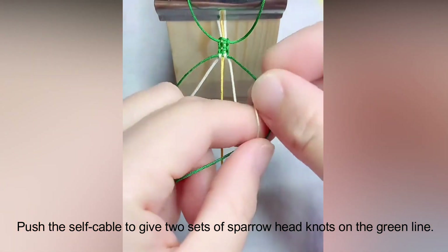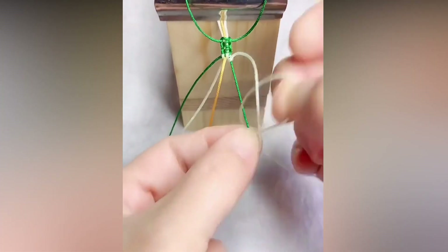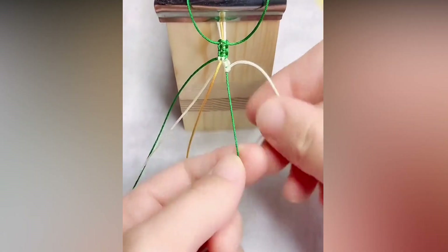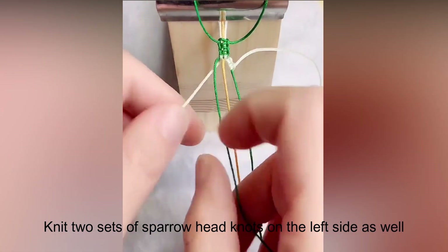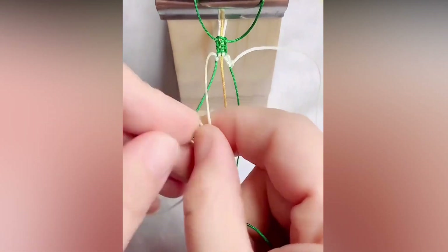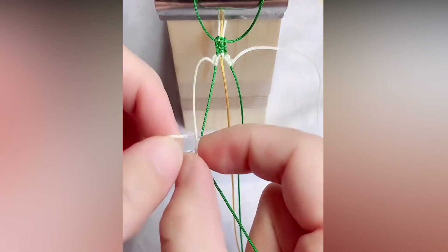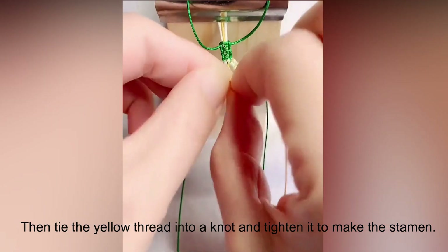Push the cable to give 2 sets of sparrow head knots on the green line, then knit 2 sets of sparrow head knots on the left side as well. Then tie the yellow thread into a knot and tighten it to make the stamen.